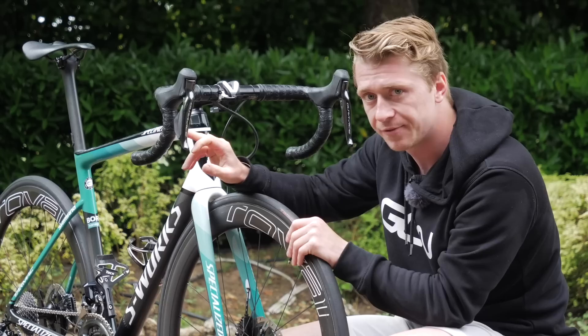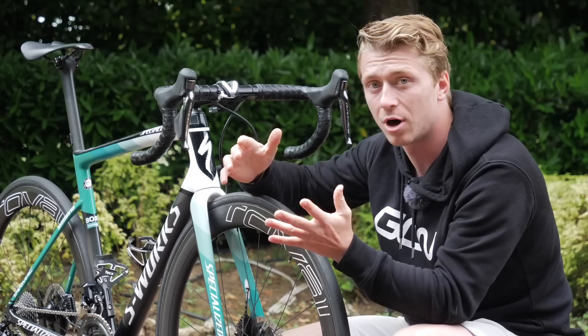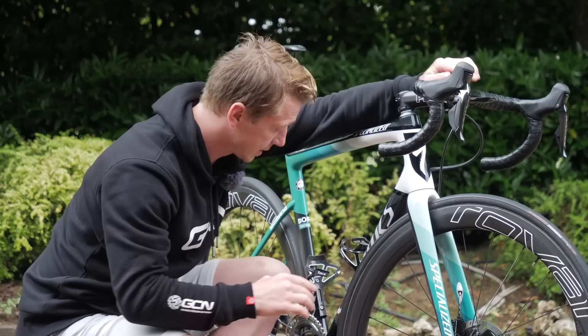On top of those, he's got the sprint shifters — not in the middle here on the drops, but actually on the tops, which is quite unusual. He is a climber after all, and spends a lot of time riding and climbing like that. You'll also see a lot of Ceramic Speed stickers, because Ceramic Speed is a sponsor of Bora-Hansgrohe, and they've got the bearings from Ceramic Speed in the bottom bracket and in the headsets.